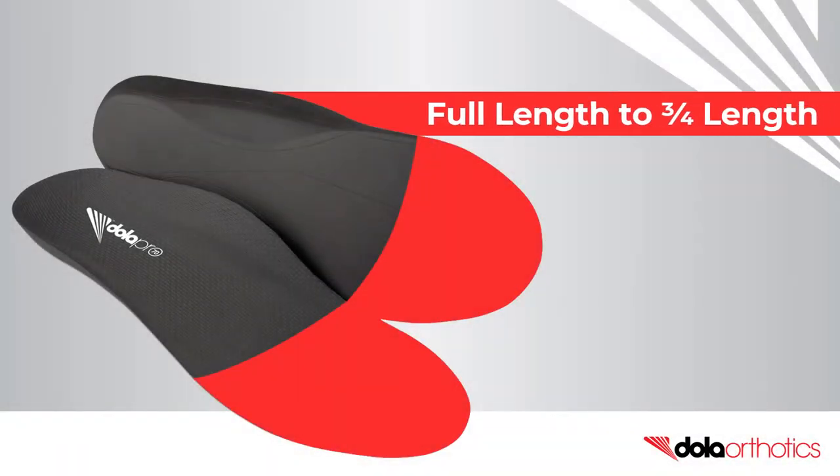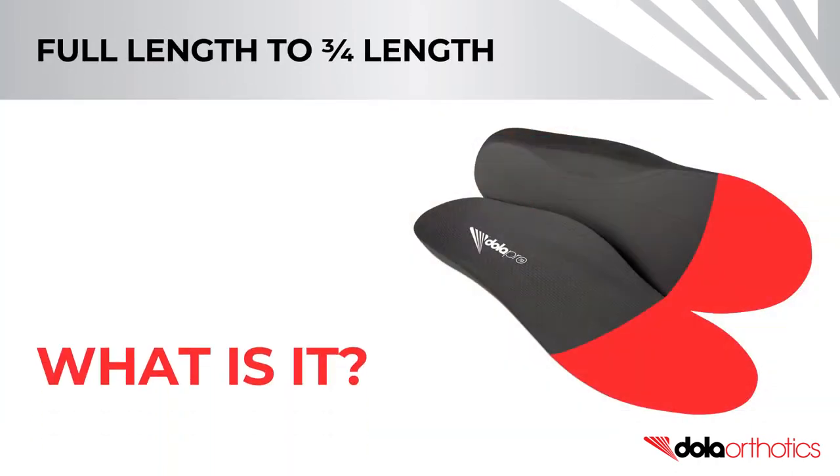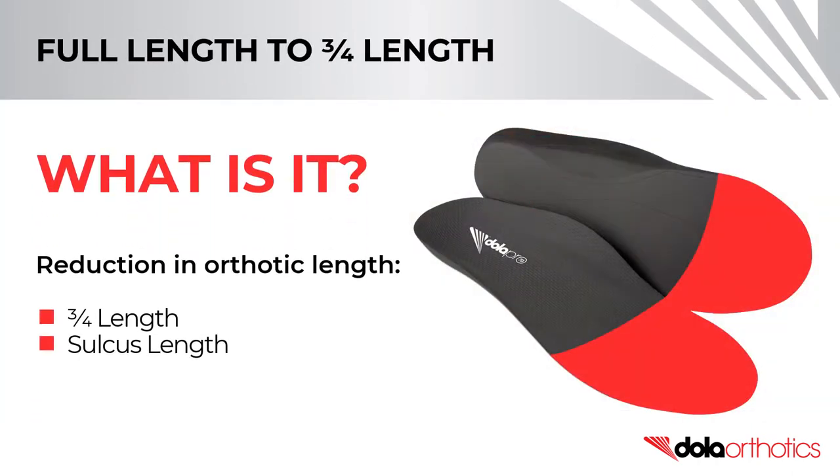How to modify a full-length Dollar Pro orthotic to a three-quarter length shell. This modification is the reduction in the length of the full-length Dollar Pro or ProFit models by the removal of the forefoot extension.